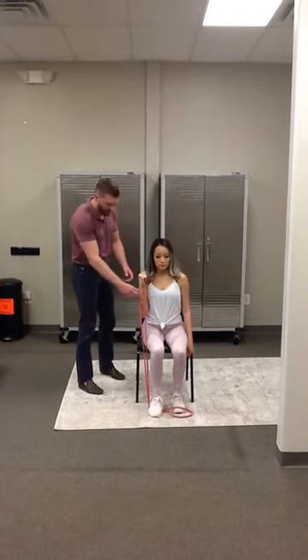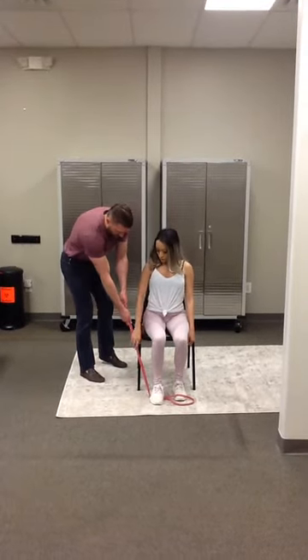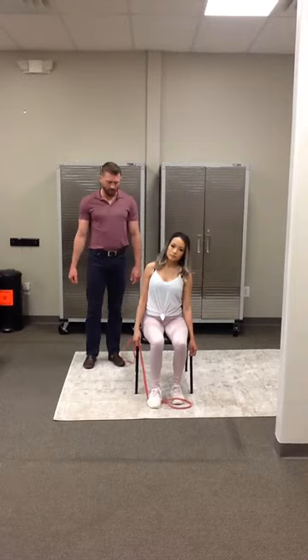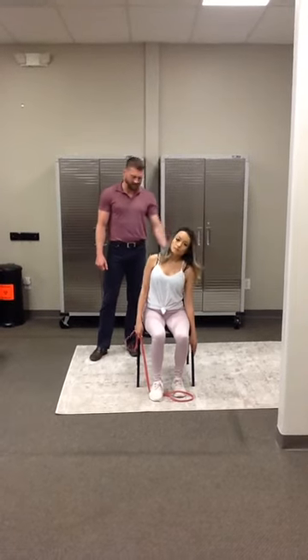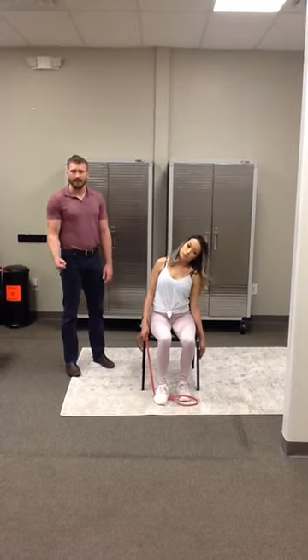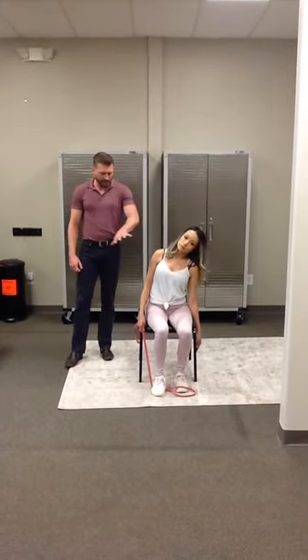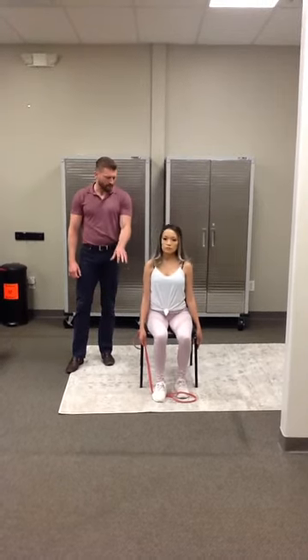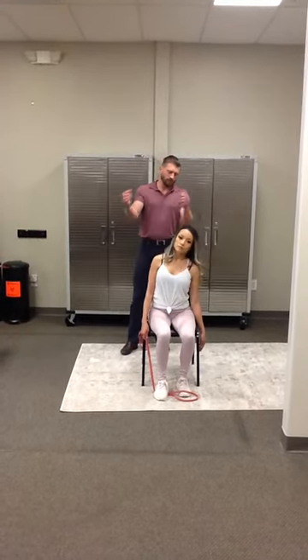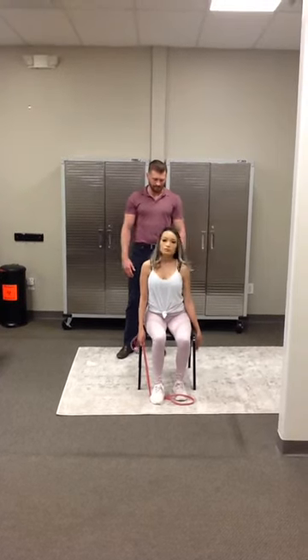What she could also do is relax her arm down and grab it down here — she could hold it with her arm down, same thing, lean to the left. Or if you don't have a band, you could literally use a weight or a jug of water or something like that. Essentially what we need is some sort of weight or resistance on the right that she's going to lean to the left against for this seated side strap workout.